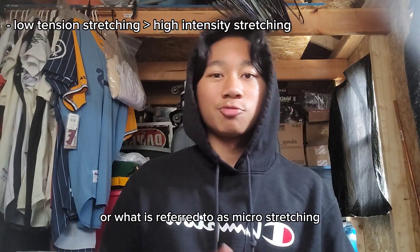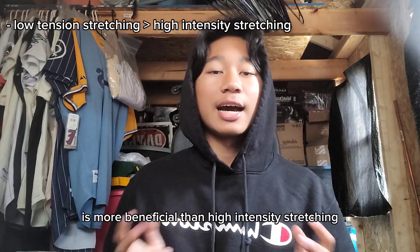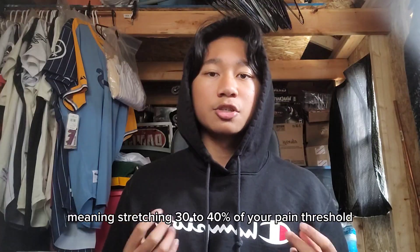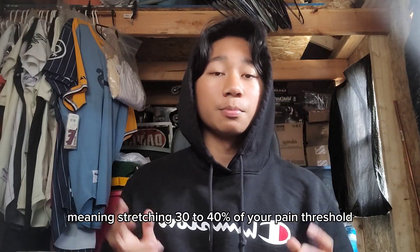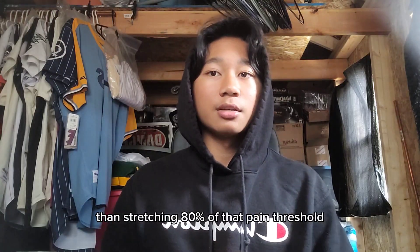Low intensity stretching, referred to as micro-stretching, is more beneficial than high intensity stretching. Stretching at 30 to 40 percent of your pain threshold — so just when the stretch starts to feel painful — is more effective than stretching at 80 percent of that pain threshold.